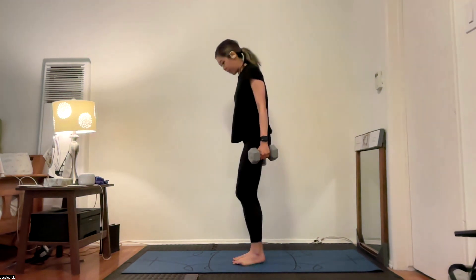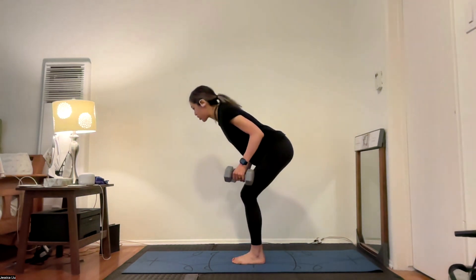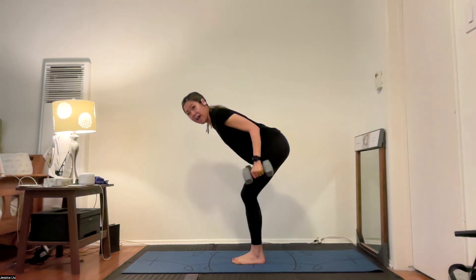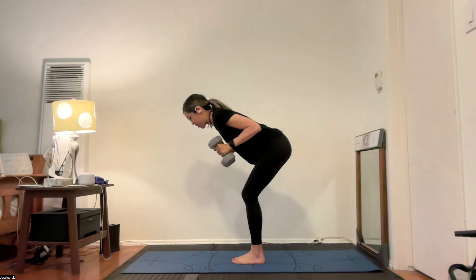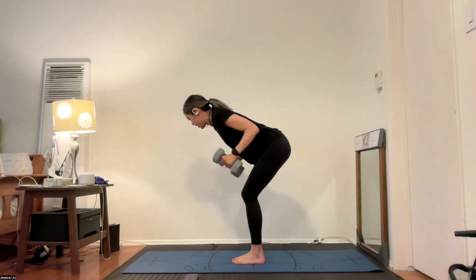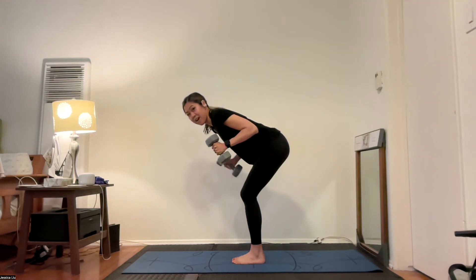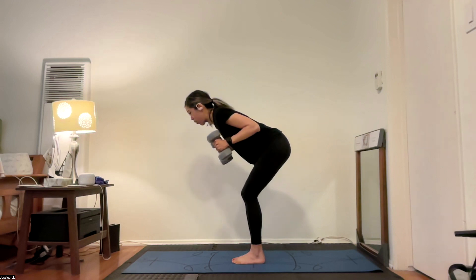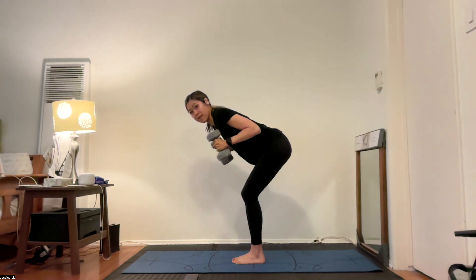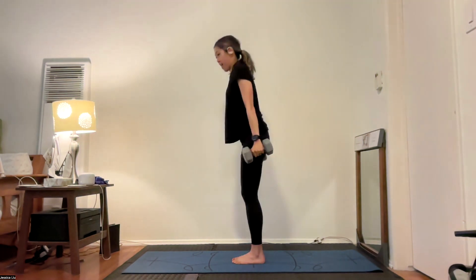Setting up for some tricep work — bring your feet together, knees together, and squat back, really sitting back into that squat as you hinge forward with your torso almost parallel to your mat. Bring your arms up by your side, elbows nice and tight, and extend those arms back and bring them in. Similar to the hammer curl but now in a slightly different position. Elbows are nice and tight by your side — you can also go one arm at a time. You'll feel that work in your tricep muscle that we are strengthening.